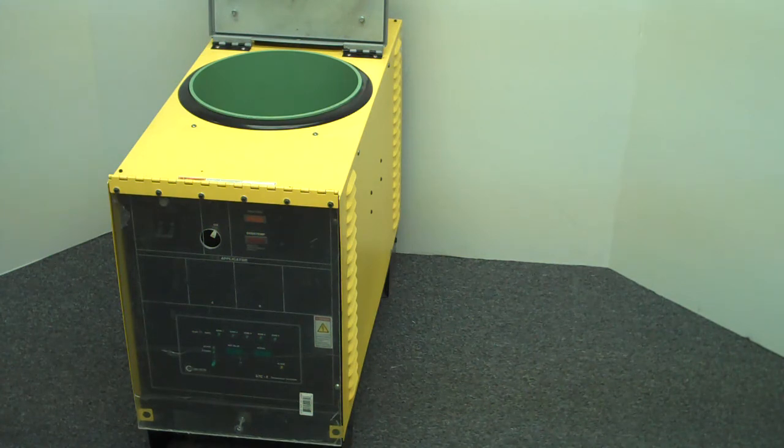It has an 86 RPM motor, a 30 millimeter pump, and a newly Teflon-coated tank. It's been completely reconditioned and will look and perform like new.